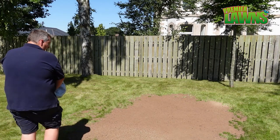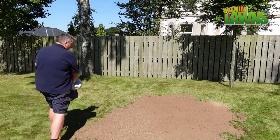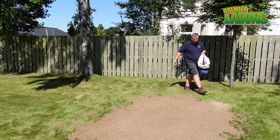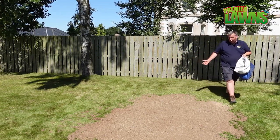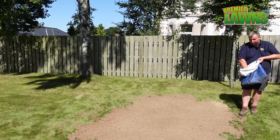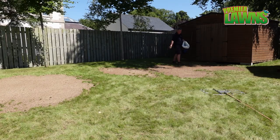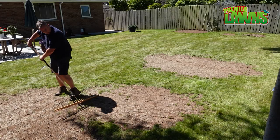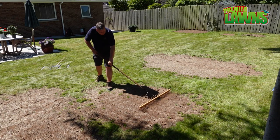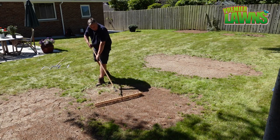Today I'm just going to put the seed on by hand. If you didn't know the amount of grass seed you need, you could measure the area out and calculate the amount of seed needed for that given area and you won't be too far away. Then just a really nice light rake — good seed-to-soil contact. Just a tickle.